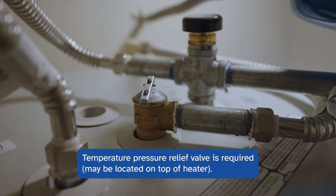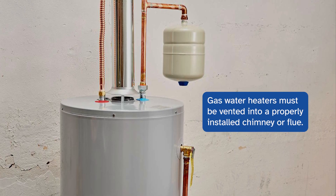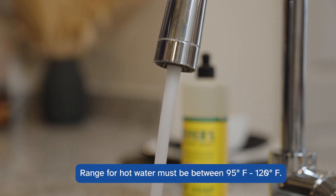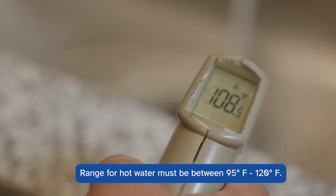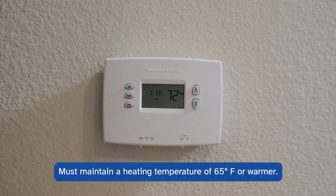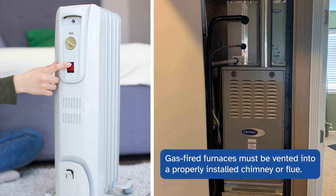Water heaters, gas or electric, must be sound and free of hazardous conditions. A temperature-pressure relief valve is required, directed in a downward direction. Gas water heaters must be vented into a properly installed chimney or flue leading to the outside. Hot water range must be between 95 and 120 degrees Fahrenheit. Heating is required by the owner and must be capable of maintaining a healthy environment of 65 degrees or warmer. Gas-fired furnaces must also be vented into a properly installed chimney or flue leading to the outside.